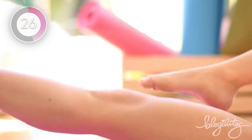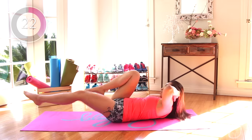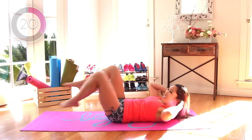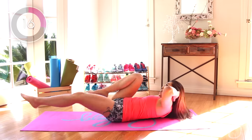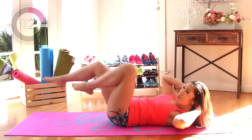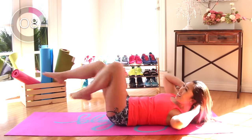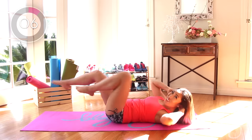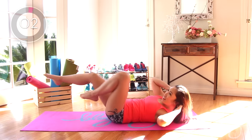Out, out. Reach, reach. Good. Out, out. And reach, reach. It's a little faster. Nice. Come on, let's go. Five, five. Out. Little bit more. Four, three, two, one. Very nice. I love it.